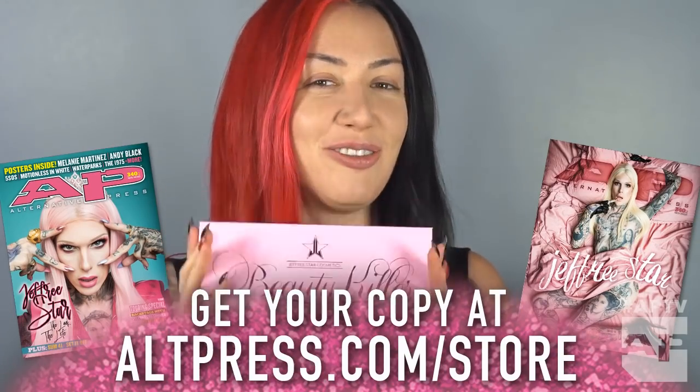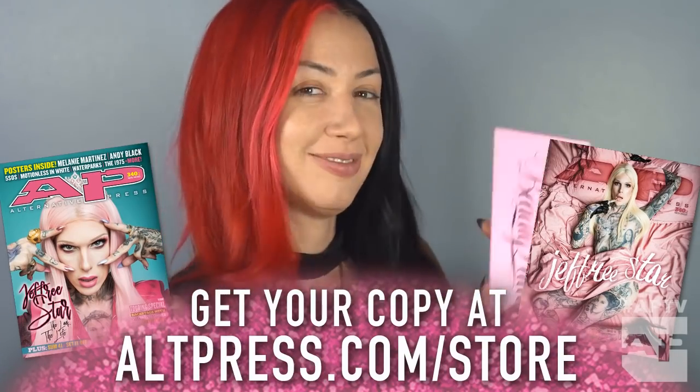Hi, this is Ash Costello, and this is my makeup tutorial for the Alternative Press Jeffree Star issue. Heck yeah.